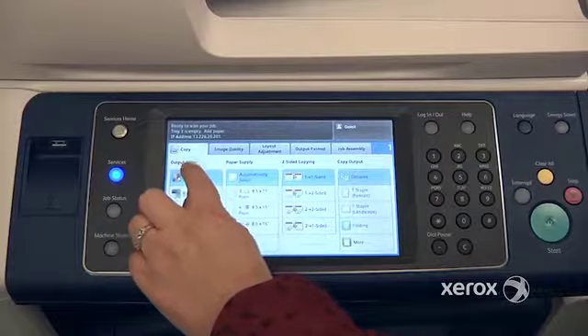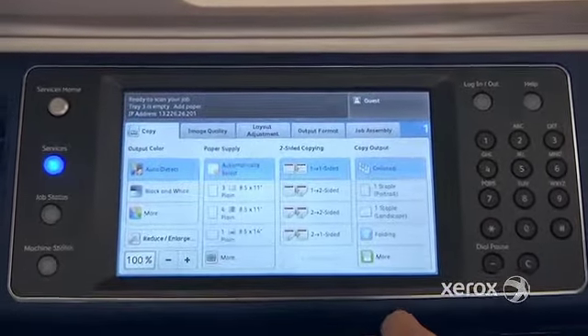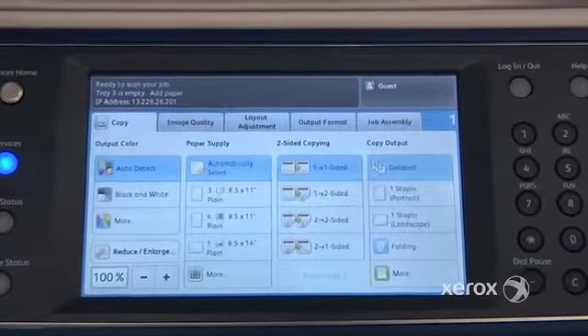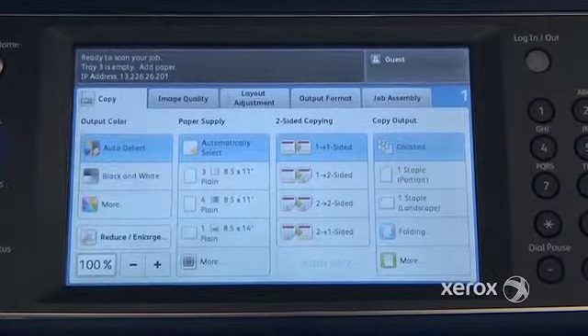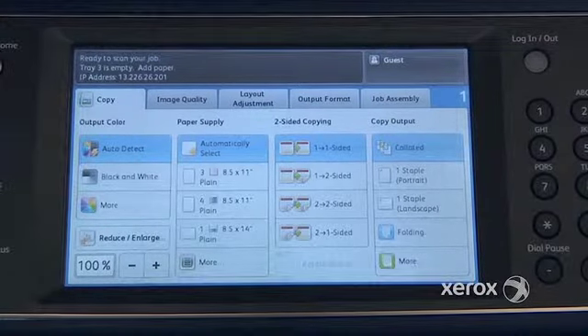To begin with, in the output color, what we have here by default is auto-detect. Auto-detect means that if you have originals that are in black and white and some that are in color, the machine will automatically detect those — the ones in black and white will remain in black and white, and those in color will remain in color.